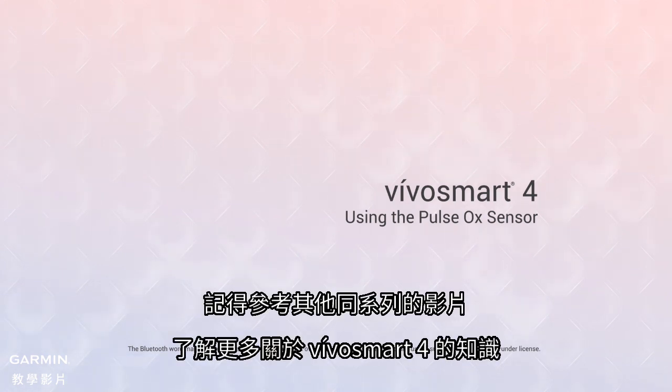Be sure to check out the other videos in this series to learn more about VivoSmart 4 and what it can do for you.